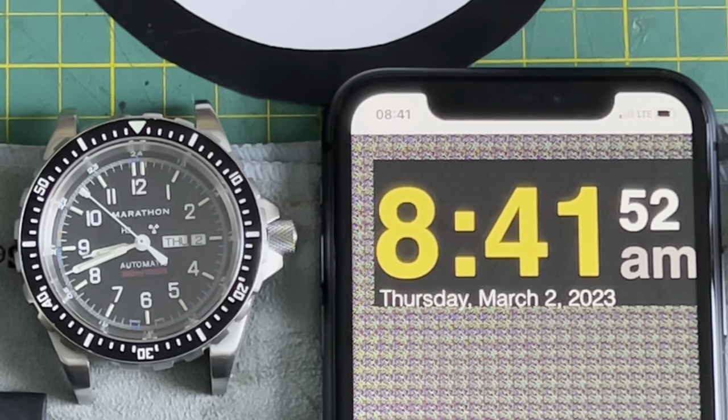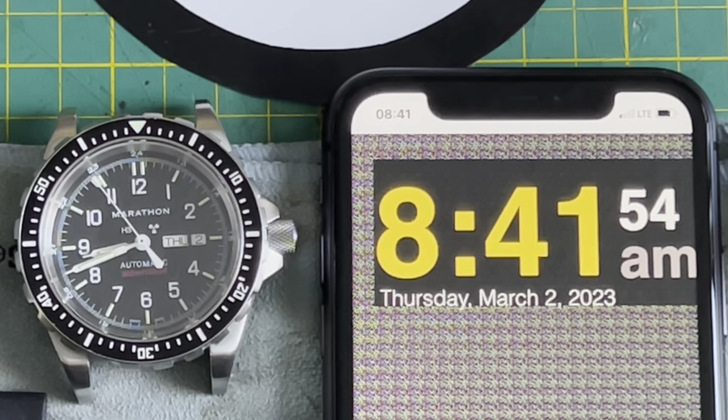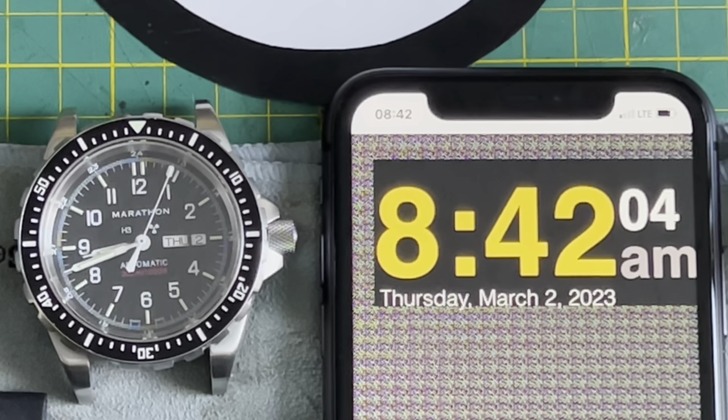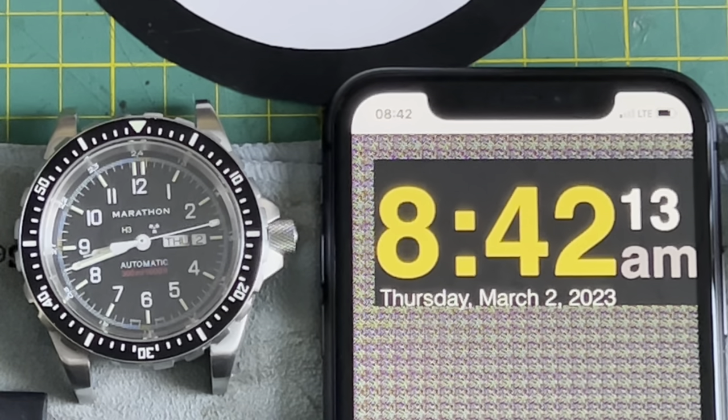The Marathon Jumbo Day-Date automatic watch is one of my favorite all-time automatic watches. You can see it in several of my videos on my channel. One thing that's always bothered me is trying to get the time exactly perfect, which is almost impossible on an automatic watch, but in this video I'm going to share how I got it pretty darn close, almost perfect.